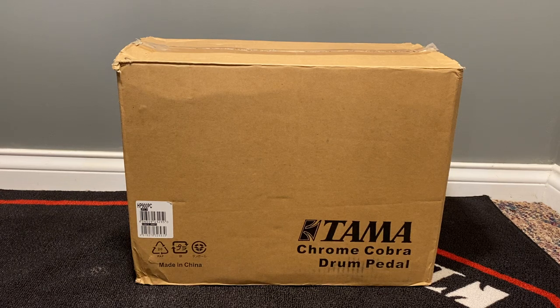Hey everybody, how's it going? I got just a quick video for you all today. If you haven't already guessed, it's on the Tama Iron Cobra Chrome Edition. I wanted one of these for quite a while now and looked around and finally found one that I was interested in and purchased it off eBay last week. There's not really any good unboxing videos on YouTube — most of them I found are several years old and the quality is not that great.